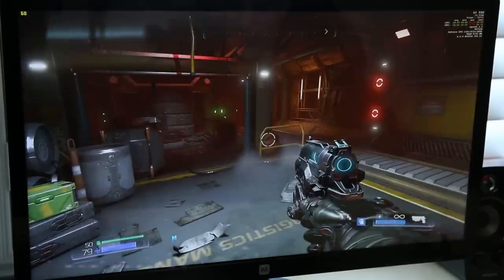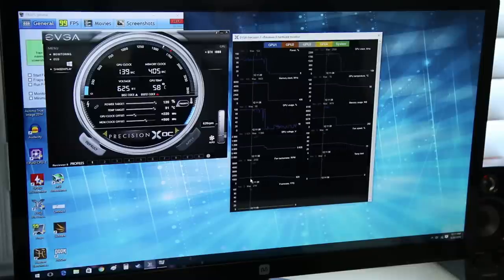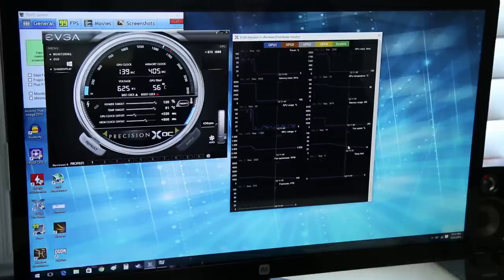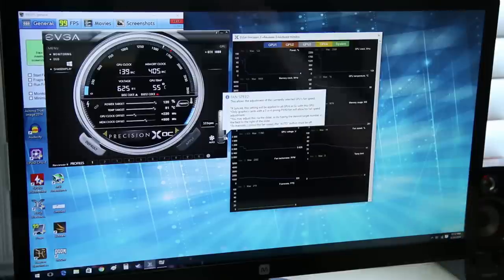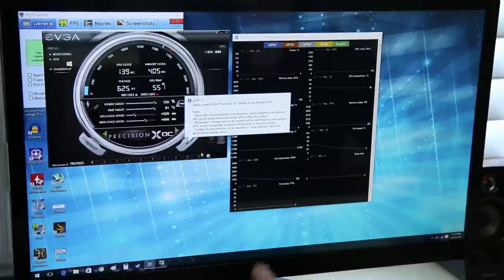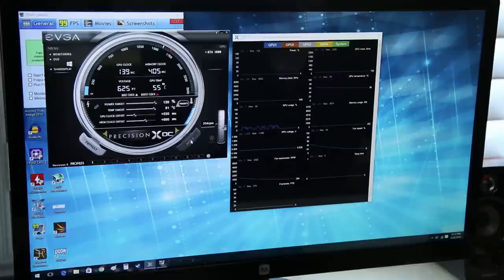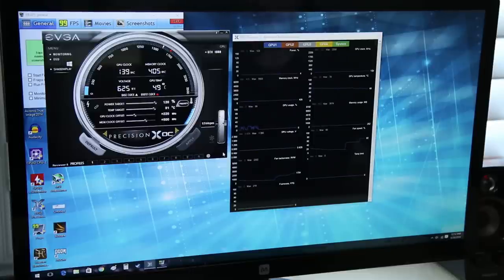I can't even hear the card — the fans are not spinning quickly at all right now. Temperatures hit a max of 78°C, and the fan tachometer never went above 1300 RPM and actual fan speed never went above 44%. Since this is a beta version of EVGA Precision I can't do custom fan profiles yet. At 44% fan speed you can barely hear anything — I'll apply that speed now so you can hear it with my mic. There's essentially no additional noise at all.